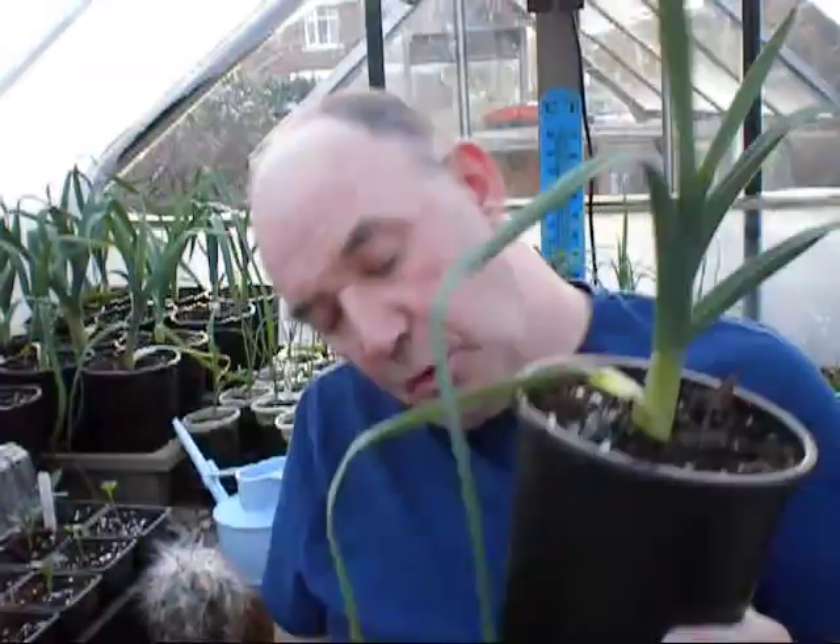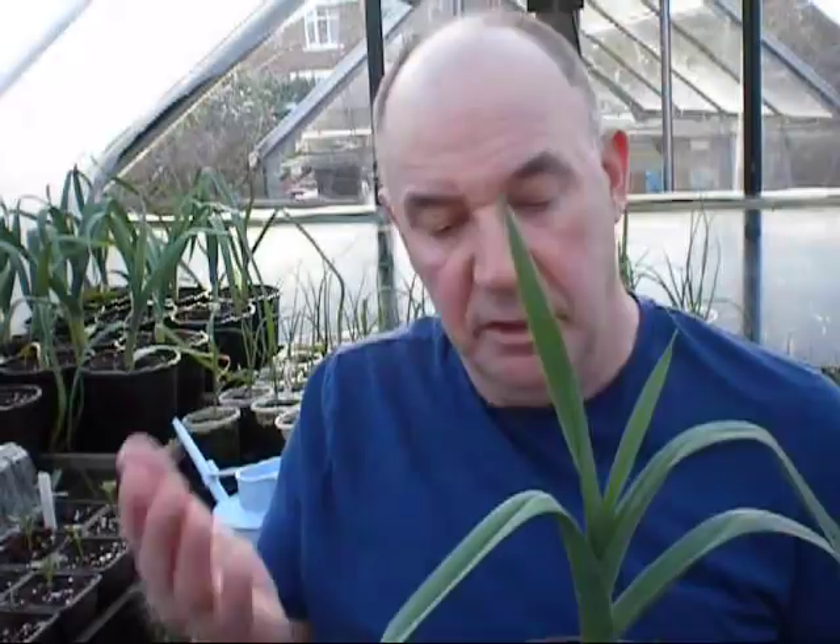I'm thinking about putting the big leeks into two-gallon buckets, because they're not going to go in the trench till the middle of April under the polytunnel — so we're about eight weeks away. They're never going to sit in those small pots for two months. So I'm going to put them in the bigger buckets and start giving them a light feeding of nettle juice in the bottom of the trays, and see how the plant soaks that up. I don't like feeding too early — as most growers will tell you, if you get your trench right and get all your feeds in there, you shouldn't have to feed much.